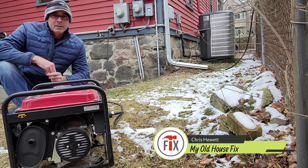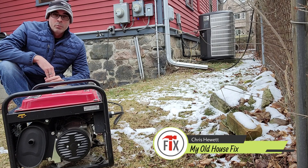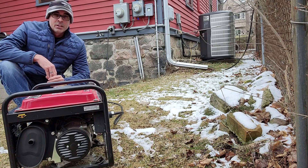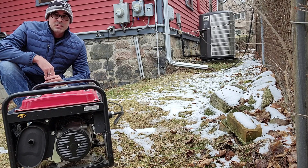Hi everyone, this is Chris here with My Own House Fix. Today we're going to go over the basics of how to set up and operate a portable generator when you have a power outage. Stay tuned — we're going to the basement to show you four easy steps to get you going.